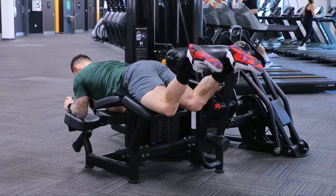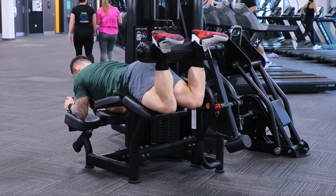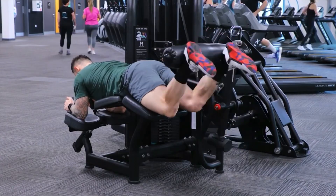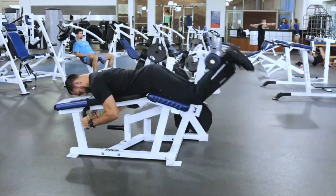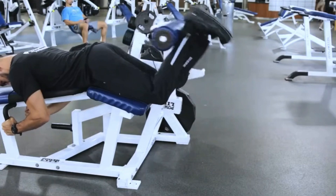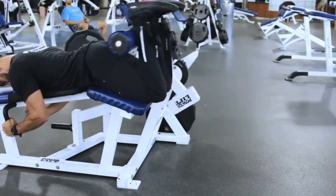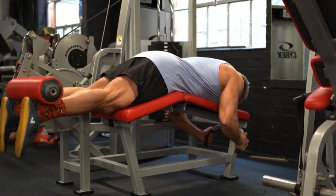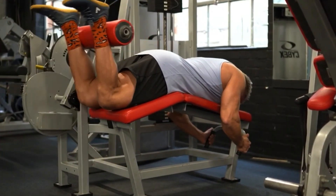Exercise number one is a lying hamstring curl. This exercise will train the hamstring in the shortened position due to your hip being in extension, which shortens the hamstring. Another benefit of doing the lying hamstring curl first is that it will warm up the knee for our second movement, which will be a heavy quad compound movement. This reduces the warm-up needed, saves time, and allows for better performance as you're already mentally in the session.